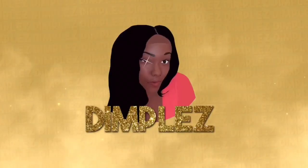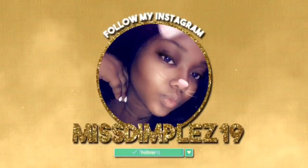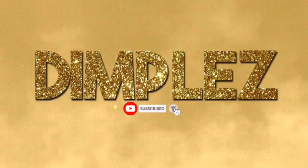Hi and welcome back to my YouTube channel, this is Dimbles back at it again with another video. As promised in yesterday's video, I said I was going to do a review about this bob wig that's on my head, so if you're interested stay tuned.